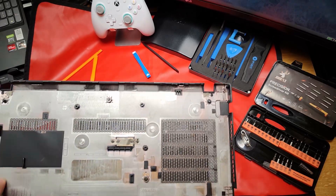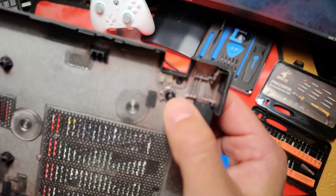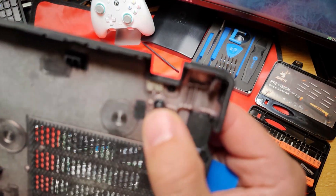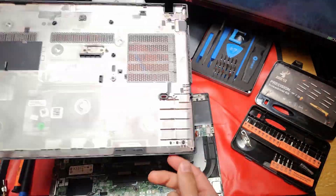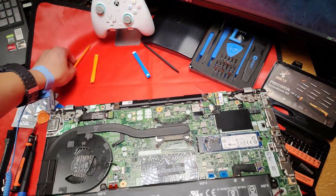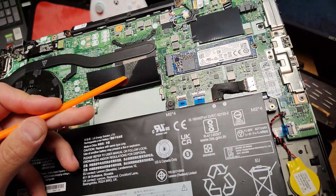It's all pretty clean under here. The screws have these permanent washers on them so they never back out — you can turn it over, shake it, and you can't accidentally lose your screws. I really like that.